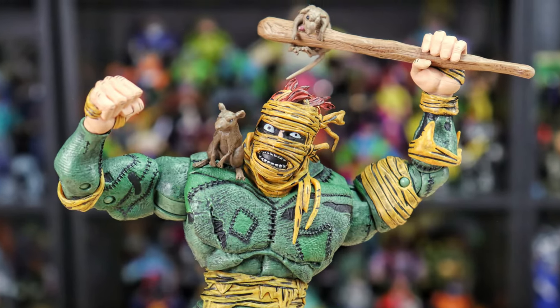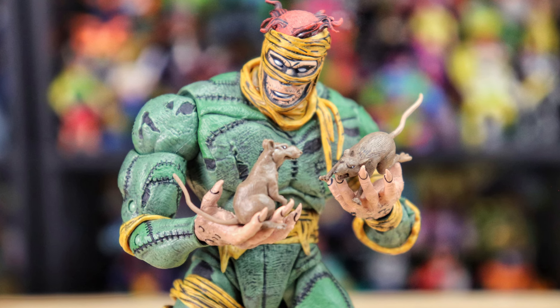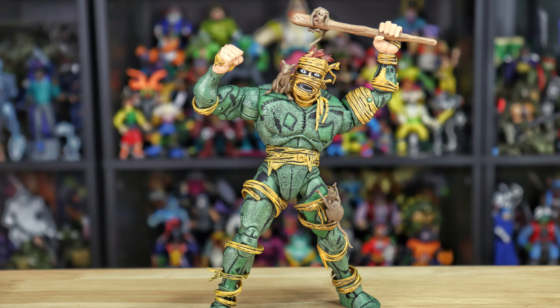The Mad Hatter just released a video ranking his favorites from this Cowabunga Collection wave and had Rat King at the top of the list. While I think it's a super great figure — very versatile with some cool looks — I don't know if it's necessarily my personal favorite, but still really cool. There's definitely a lot of good stuff on the shelves right now with this wave, including the Stump Wrestlers, Belly Bomb which was a surprise favorite, and of course Vacation Bebop and Rocksteady, so there seems like something for everyone.